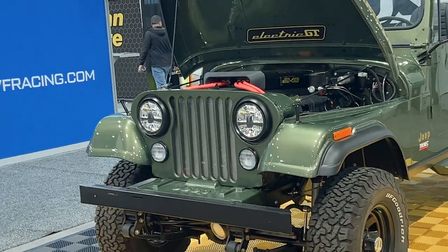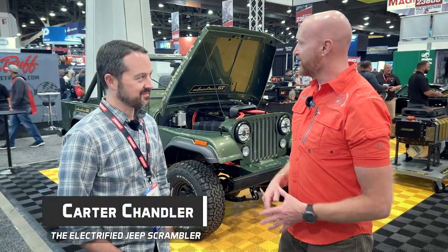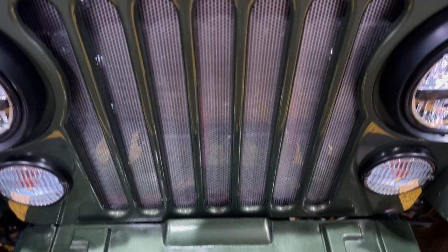Still at SEMA 2022, and we've heard all kinds of rumors about this electric Jeep — and to boot, it's a CJ8, which is an added bonus. We ran into Carter here, and this is Carter's Jeep. The story is that it has an electric drivetrain.